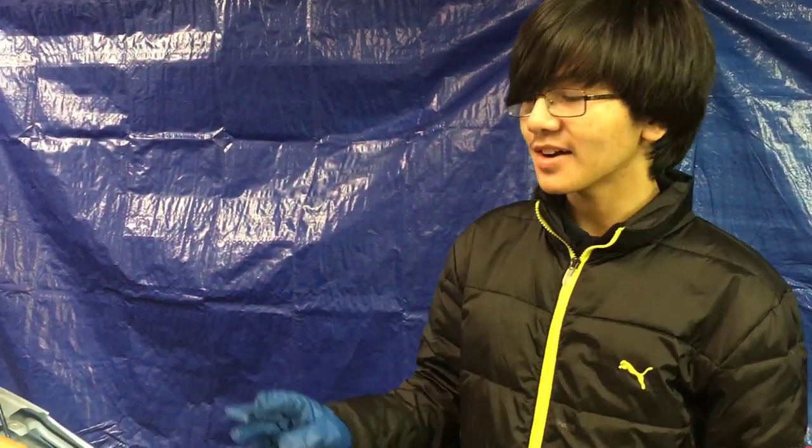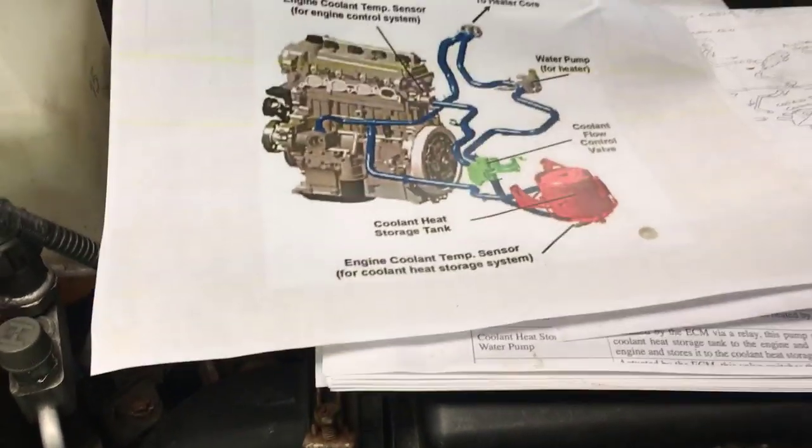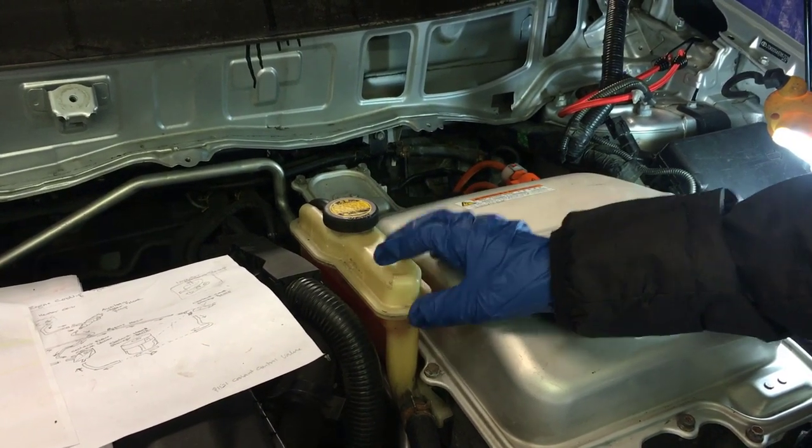Before we begin, we should note that the inverter cooling system is different than the main or engine cooling system which is right here. This has its own reservoir or expansion tank, and this is the inverter cooling system's reservoir or expansion tank.